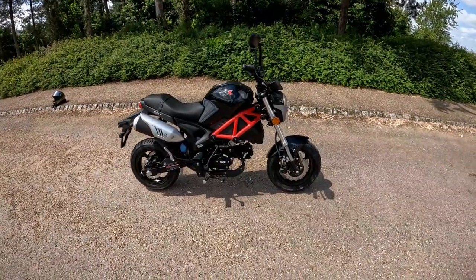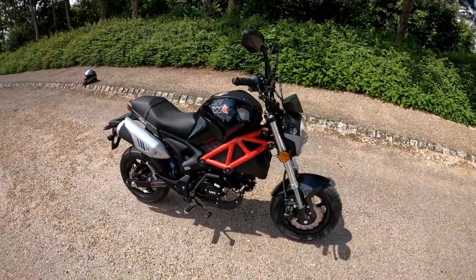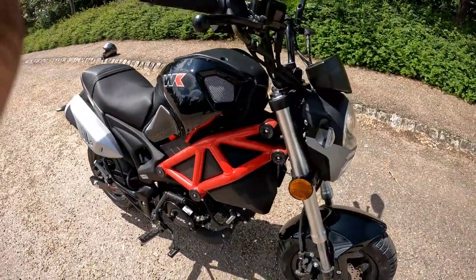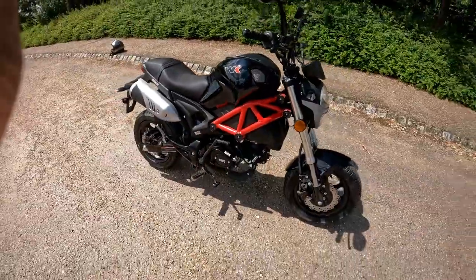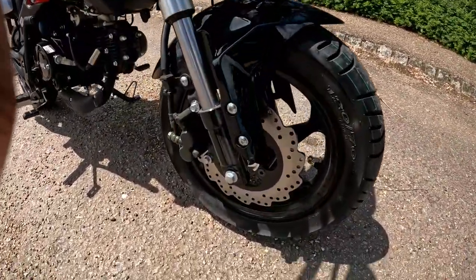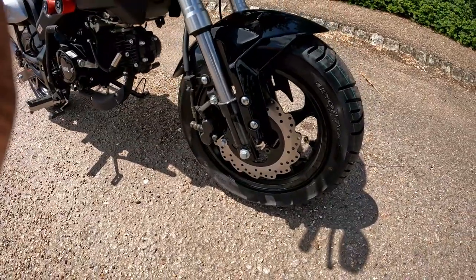Hello and welcome along to this walk-around review of the WK Colt 50cc — yes, finally a geared 125. Let's start from the front end and work around: we have disc brakes at the front.